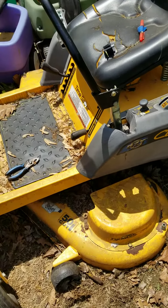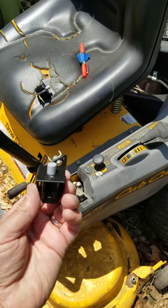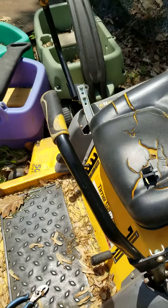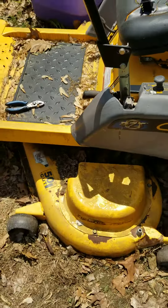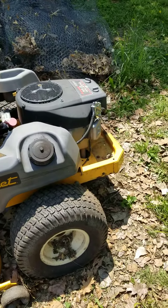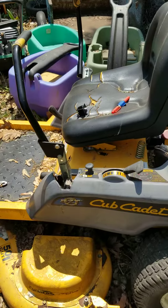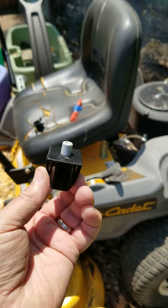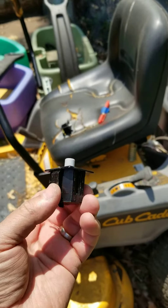I'm making a video to show you how to change out your safety interlock switches that go right underneath the arms of your old Zero Turn. This is probably a 2007 RZT50, and I see a lot of videos on it not starting — maybe being the interlock switch under the seat and so on — but I see nothing with these interlock safety switches on YouTube, so I decided to make a quick two-minute video.